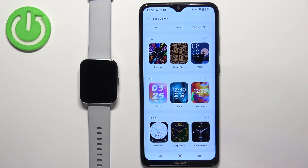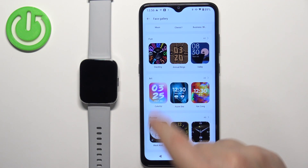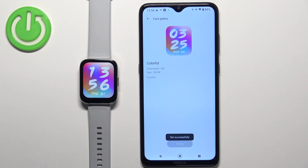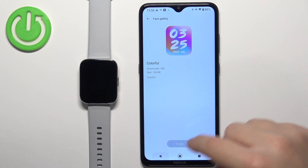Find the watch face you'd like to use on your watch — for example, maybe this one. Tap on it to select it, and once you select the watch face you can tap on 'Sync to Device' to install it on your watch. Once it's done syncing, you can see that it's going to be applied to your watch.